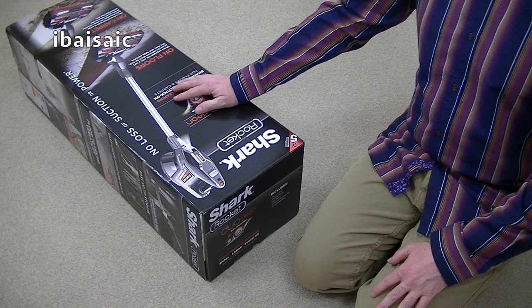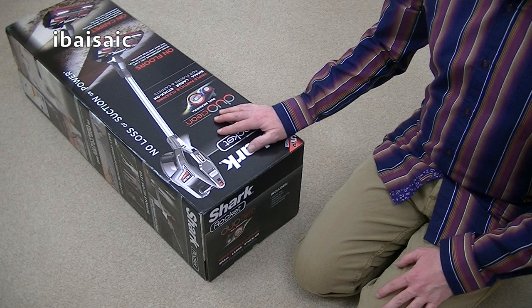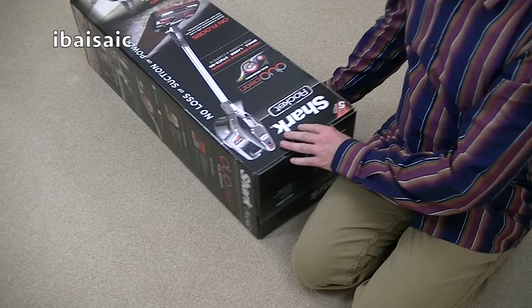Hello everyone. I'm very excited today to be bringing you the brand new Shark Rocket DuoClean vacuum cleaner. This has been available in the USA for a few weeks now, but it is just about to be launched in the UK, and Shark UK very kindly sent me this sample model to unbox and demonstrate on my channel.